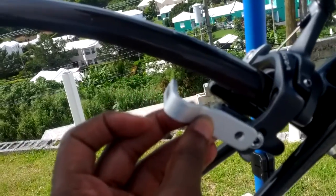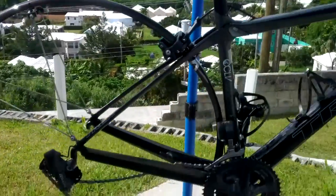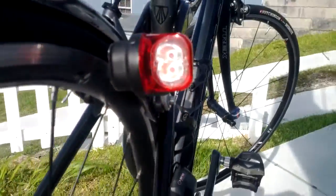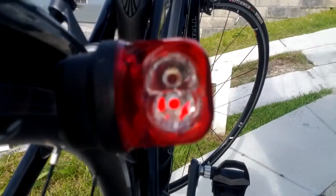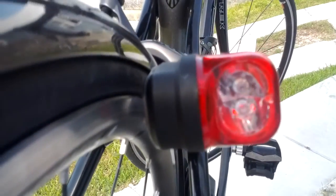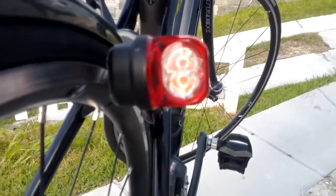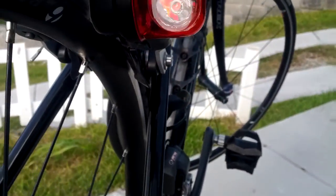The piece will attach there so that it catches the rim as the bike spins. I have one side installed — you can maybe tell in this bright light, the light is still slightly on because I was just testing it. So it works exactly as expected. This is what it will be doing after I stop at a stop sign — it'll just be blinking for a little bit.